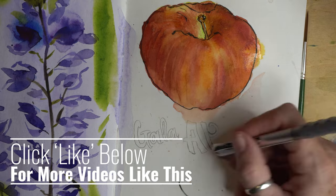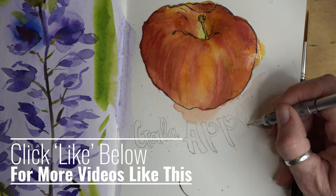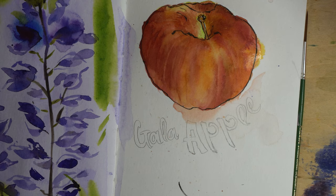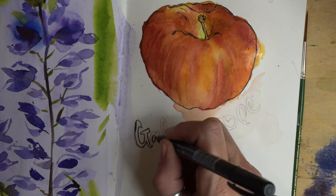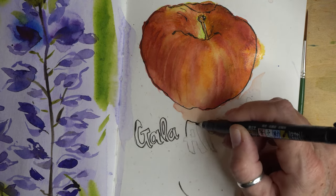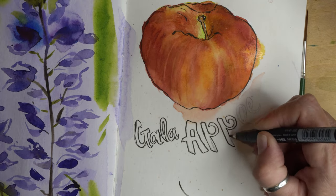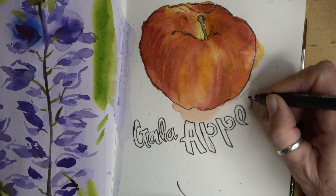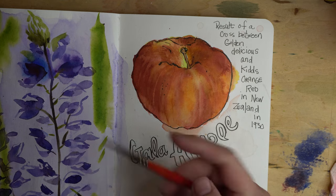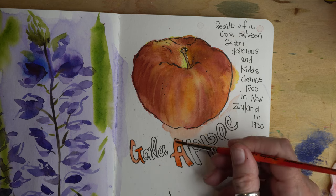While my apple dries, I like to write in my sketchbooks — either journal about what I'm drawing, or in this case, since there's really not a lot to write about an apple, I'm just labeling it. It's a gala apple, so I'm playing with my fonts. I might look up the origins of a gala apple and make some notes. It just makes my sketchbook interesting and gives me something to do while my apple dries.